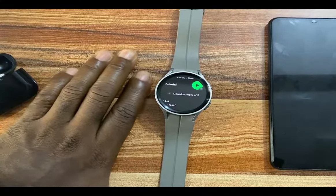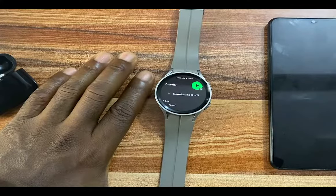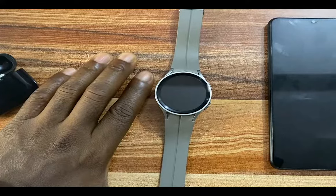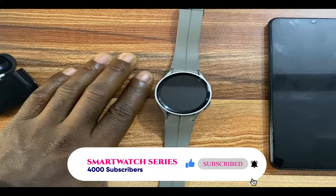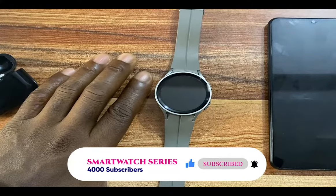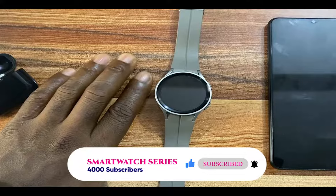That is it as far as using Spotify on the Galaxy Watch 5 is concerned. While there are a few limitations, the Spotify app on the Galaxy Watch 5 offers a decent amount of features, which for me is quite better than YouTube Music. If you find this video helpful, give me a thumbs up. If you have not subscribed, click on the subscribe button. Until next time, goodbye.